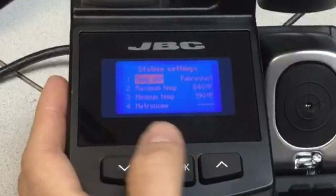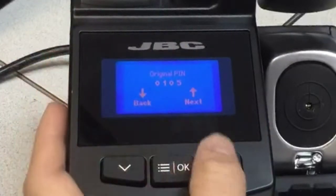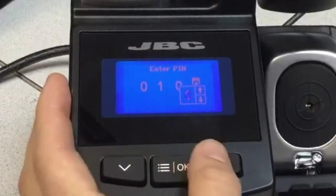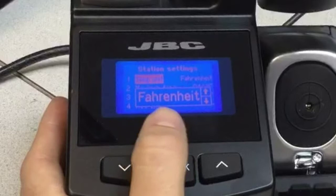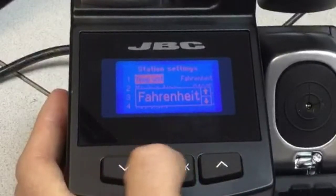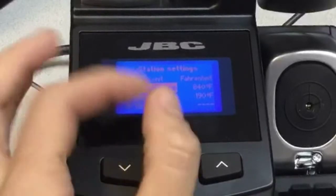In the second option you can see the following. There's a pin code — I'll explain that later. By default it's 0105 if you get it from the factory. Coming back to the temperature settings, you can change between Fahrenheit and Celsius. In this case we'll do it in Fahrenheit. The maximum temperature is 840 and the minimum is 190.